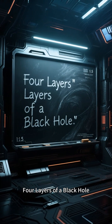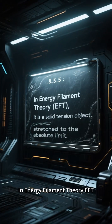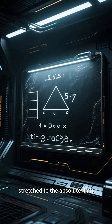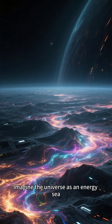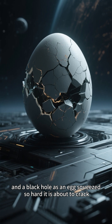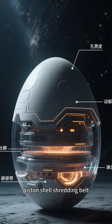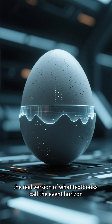A black hole is not a hole and not a bottomless pit in energy. In filament theory, it is a solid tension object stretched to the absolute limit. Imagine the universe as an energy fabric and a black hole is an egg squeezed so hard it is about to crack. That egg has four working layers: pore skin, piston shell, shredding belt, and boiling core.